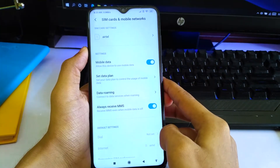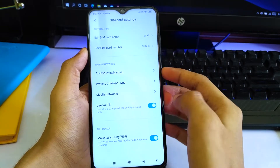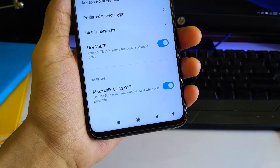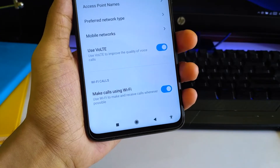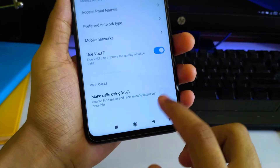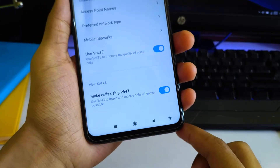Tap on SIM cards and mobile networks, and here you will have to tap on your SIM card, whichever that is. Down there you will find WiFi calls, and by default it's going to be turned off, but you have to turn it on in order to use it. So just turn it on.